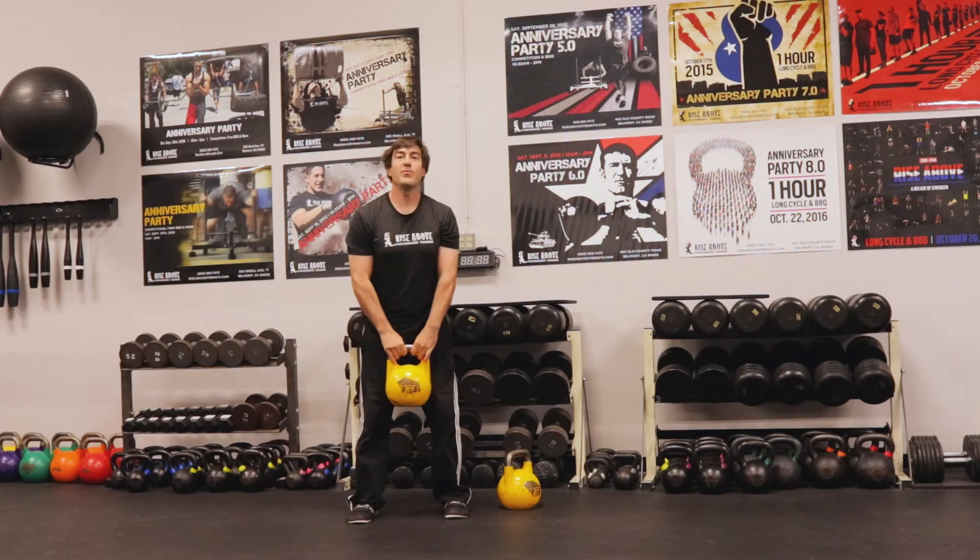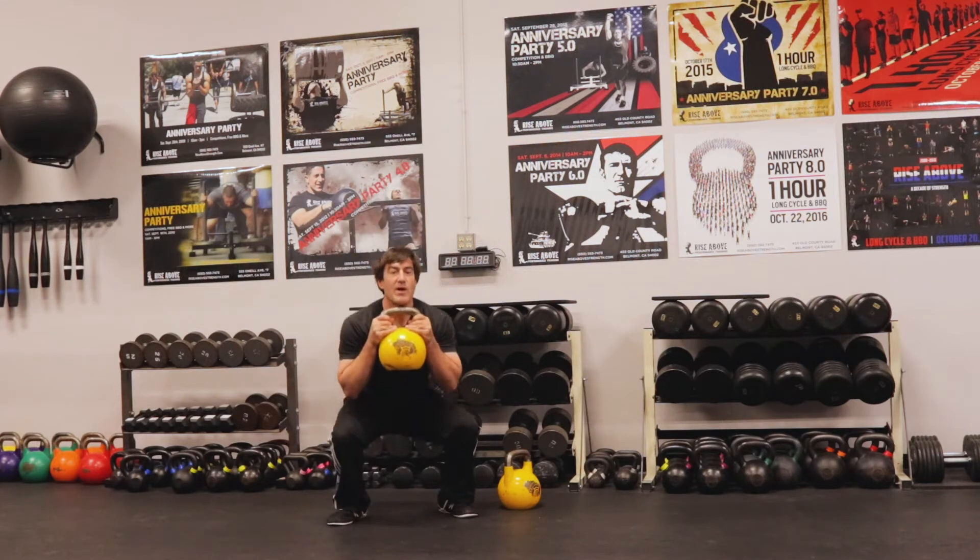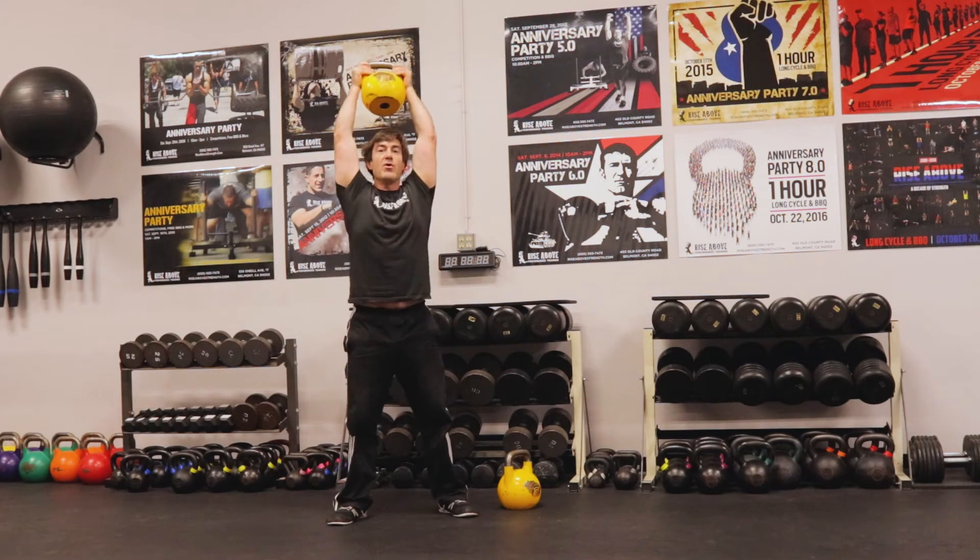The second one you all probably know is a thruster. We're going to tuck in, do a full squat, and flow into an overhead press.